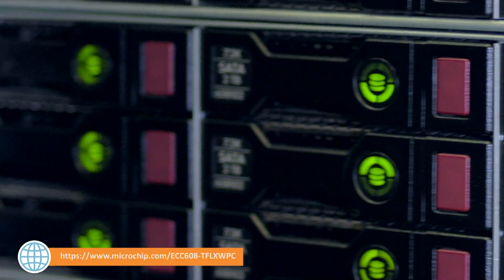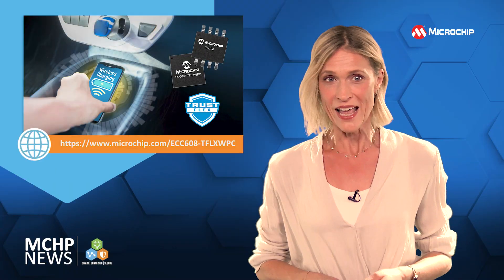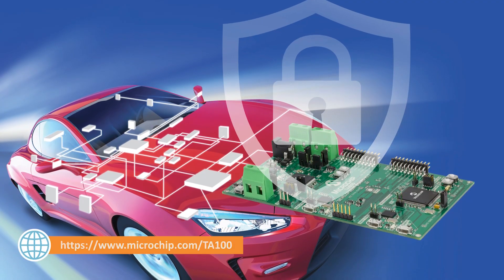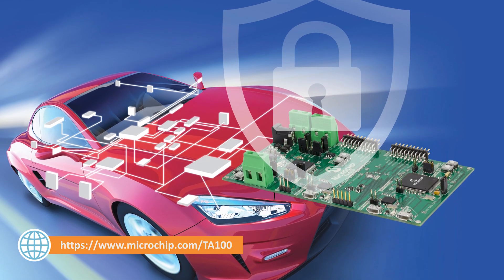For industrial-grade secure storage, there's the TrustFlex ECC608 secure element. And for secure automotive-grade storage, there's the TrustAnker TA100 crypto-automotive hardware security module.